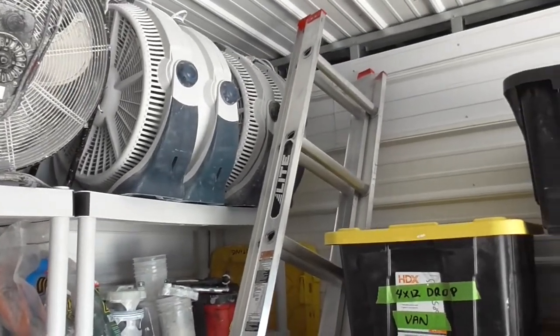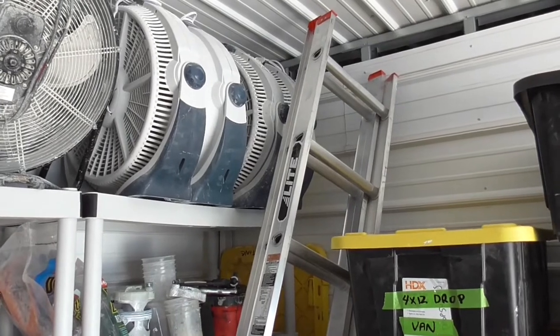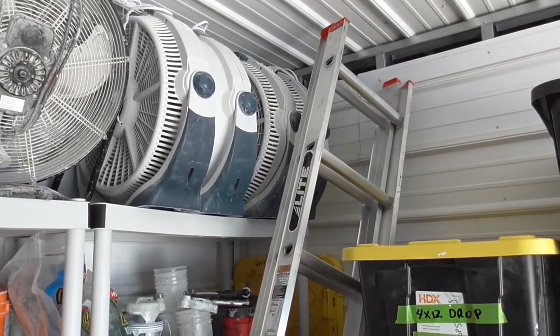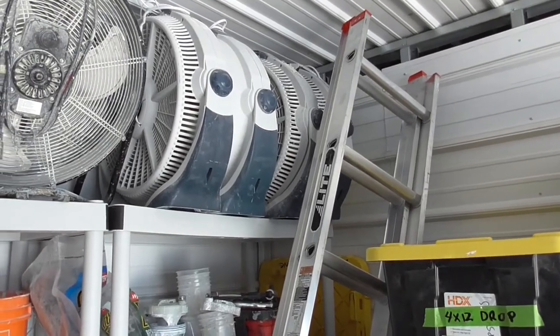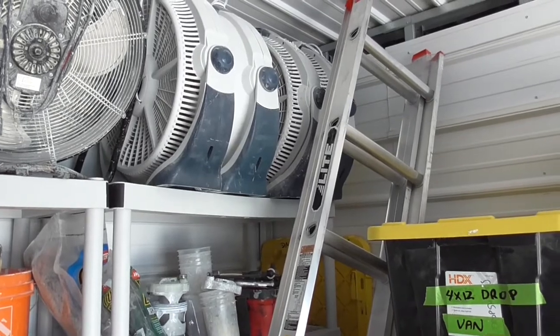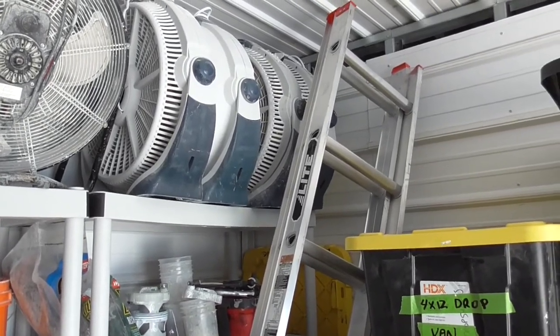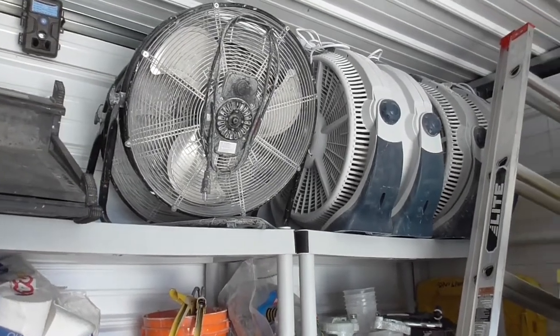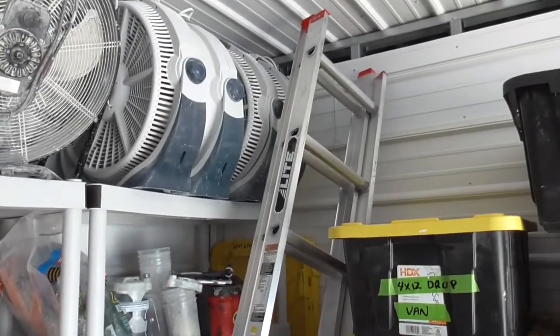We keep a lot of fans on hand. Those specific fans are excellent — they're lightweight and durable, and I get them online at Walmart. They're reasonably priced and they work well. We tried the metal fans thinking they would be more durable, but they're quite heavy and get damaged in transport, whereas the plastic ones don't.